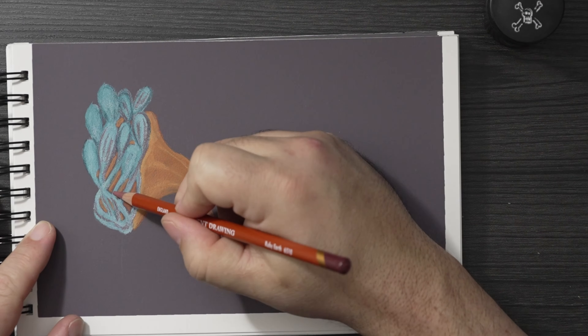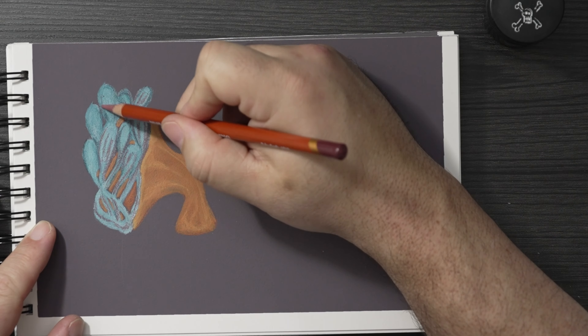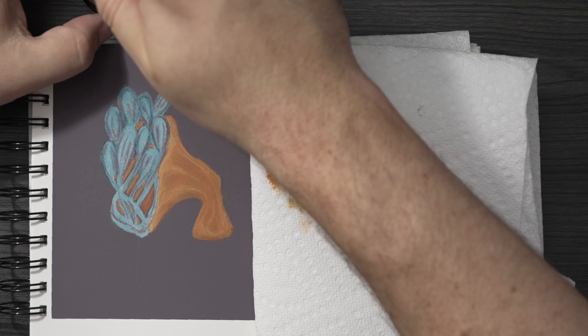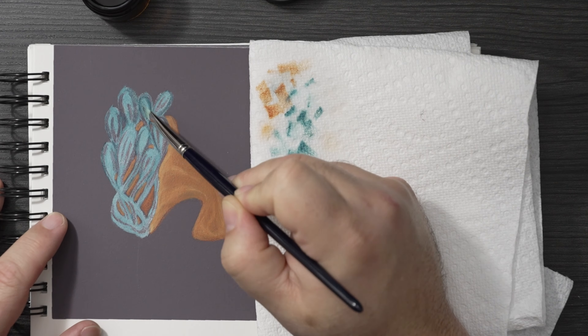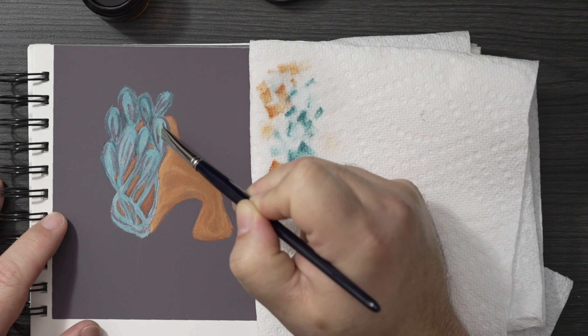The thing is, sometimes it's difficult to work with colored pencil if you go to the dark stuff and then realize you needed to put something light on top of it — kind of similar to watercolor, you usually can't put something very light on top of dark. So I thought, there's got to be a solution for this. That's when someone introduced me to sanded paper.